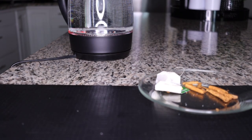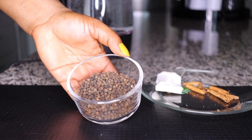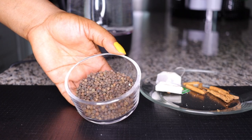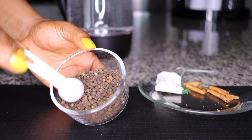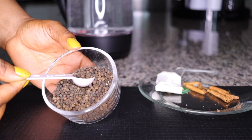I'll also be adding black pepper to help this work even faster, so your system can easily assimilate everything. It is very cleansing as well — it will clean your system and activate it to burn fat. I'll be using one teaspoon of black pepper.